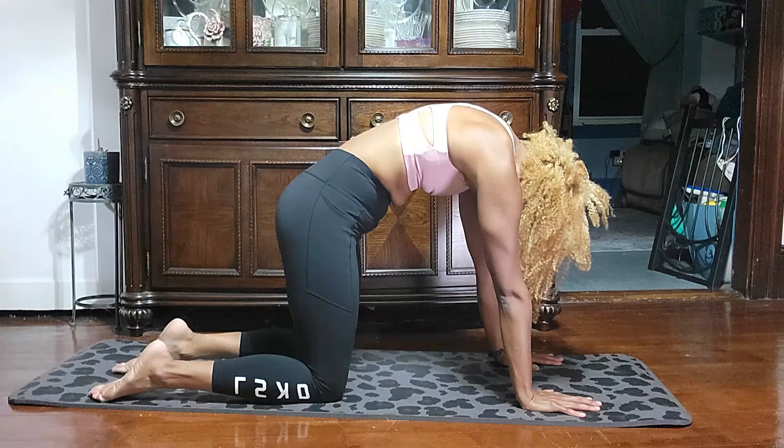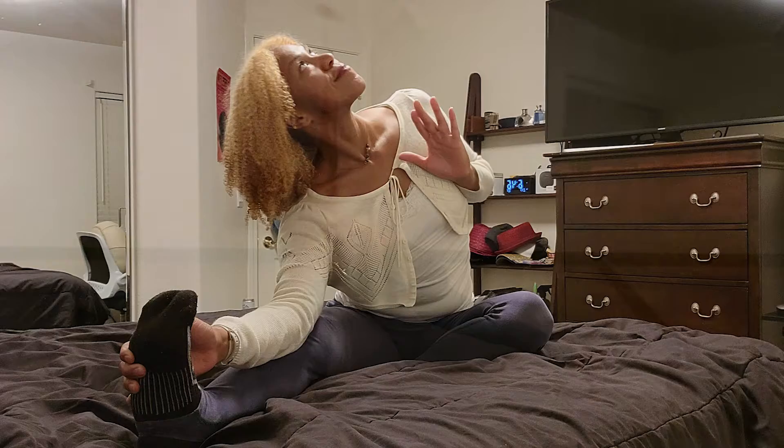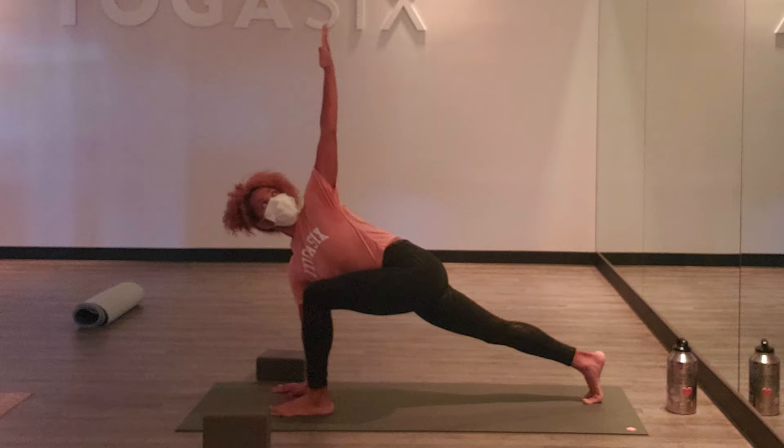There are six different movements that you want to get during your Pratapana practice. It's flexion, extension, lateral bending left and right, and rotation left and right.